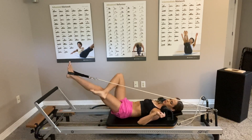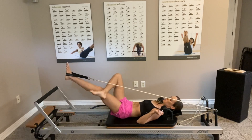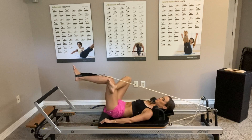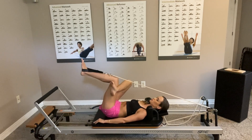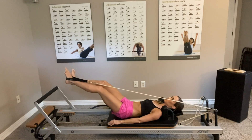My feet are a little dirty — I was walking in the garage — sorry about that. Just stretching in that figure four, and now we're going to move on to another exercise.